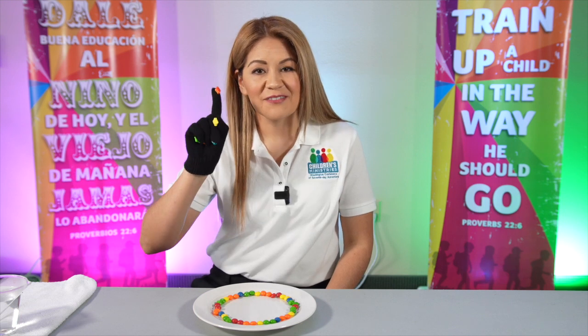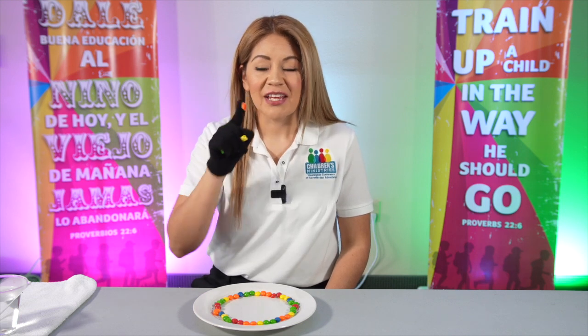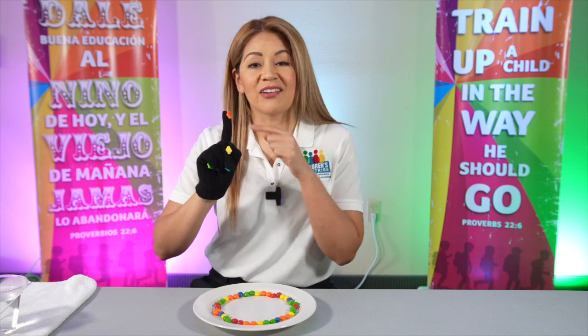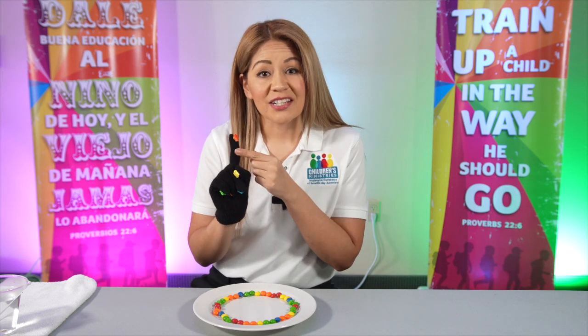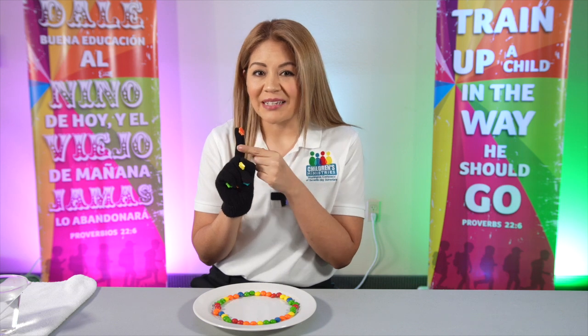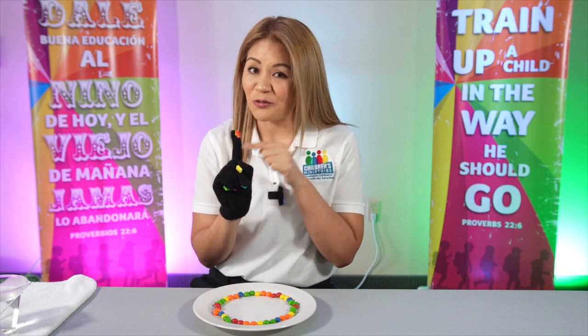Then we have this finger — that is your pointing finger. This finger represents our teachers, our pastors, our nurses and doctors. They need your prayers. Don't forget about them.